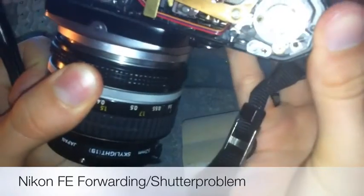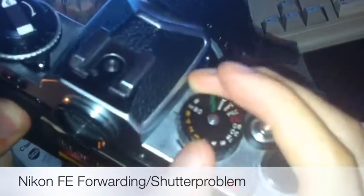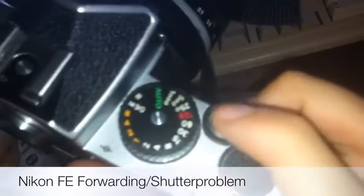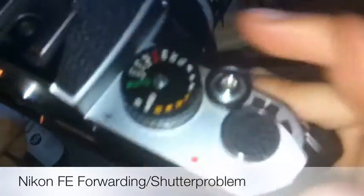In that case you should be able to forward and shoot again. Make sure to shoot it in the M90 position if you don't have any batteries in it, because otherwise there is a risk of it getting jammed up again. When you have batteries in it, you're all good to shoot on all the exposures.